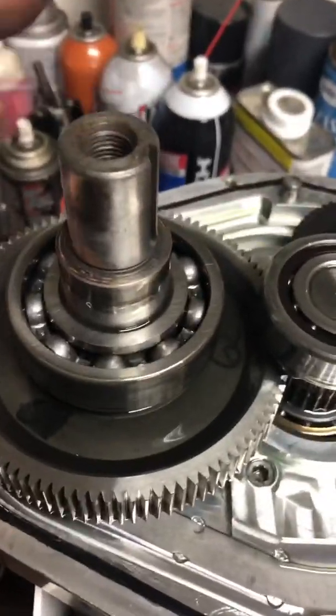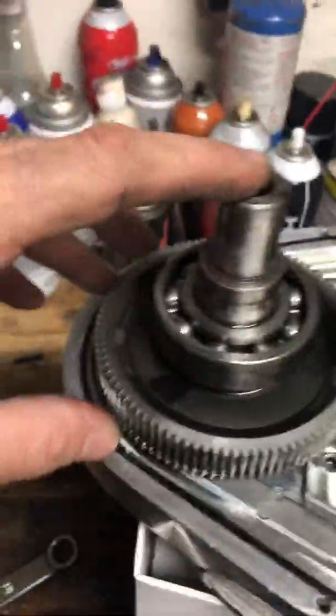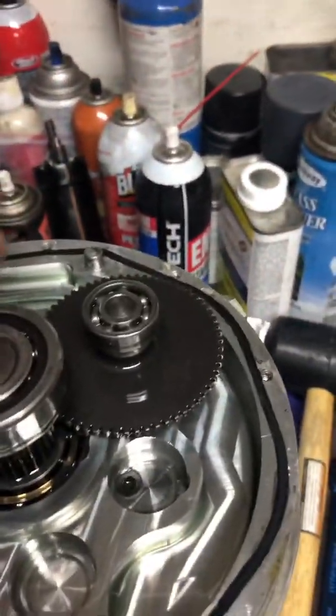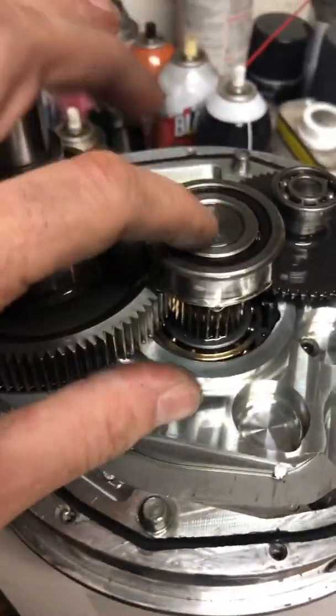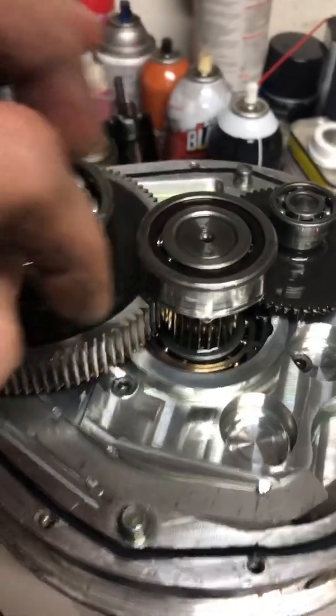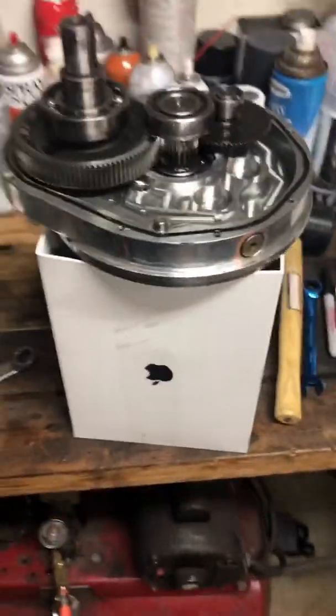Now you have the main drive, intermediate shaft — actually, this is the main pulley drive, this is the impeller shaft, and this is the oiler. What we have to do now is remove this shaft out of here by going down with it to get the impeller out so we can press it off and then put the new one on.